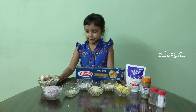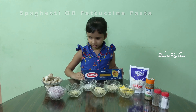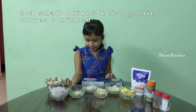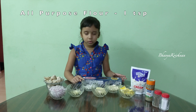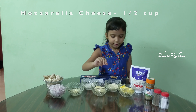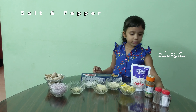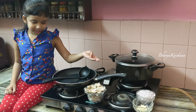Let's take a look at the ingredients. First we have our spaghetti pasta. I have taken baby mushrooms and cut them into slices. Next we have onions, garlic, and for the sauce we have one teaspoon of all-purpose flour, mozzarella cheese, parmesan cheese, butter, fresh cream, pasta seasoning, and salt and pepper to taste.